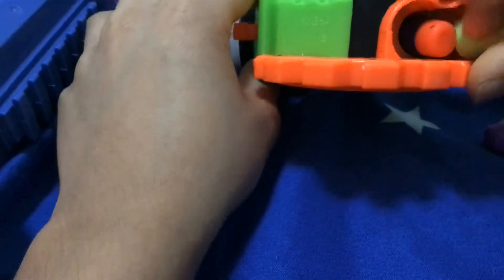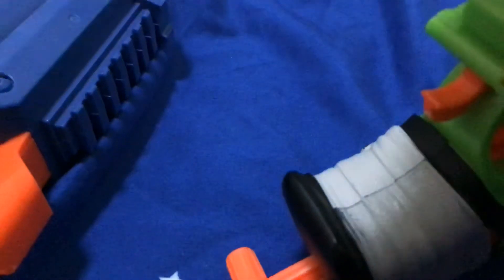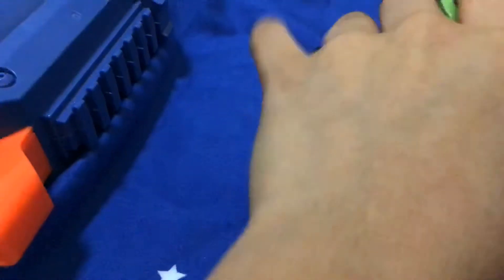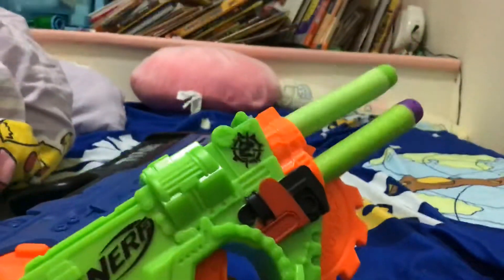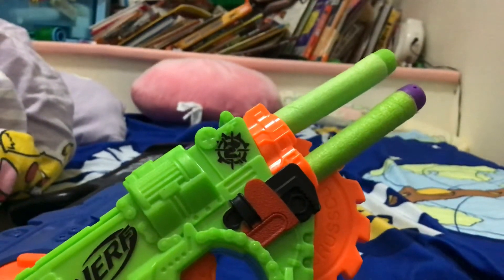It's pretty cool, just like the Rough Cut 9000 — kind of like a micro shotgun. Look how cool that is! If you don't like this gun, something's wrong with you.